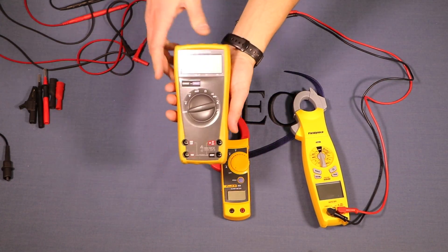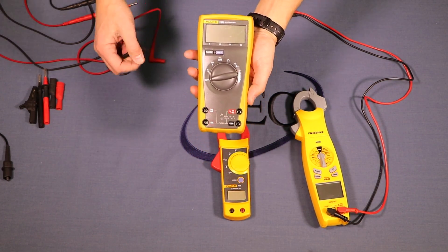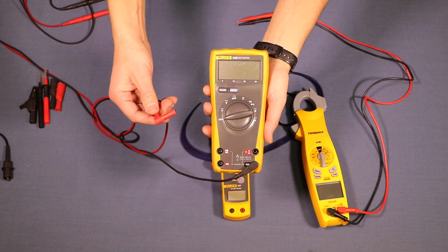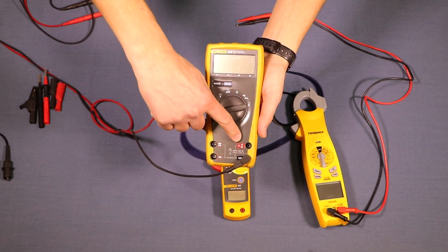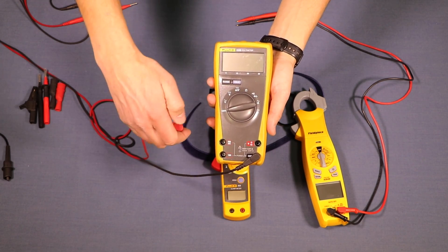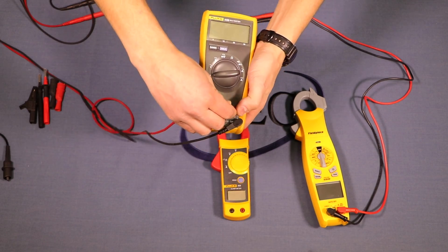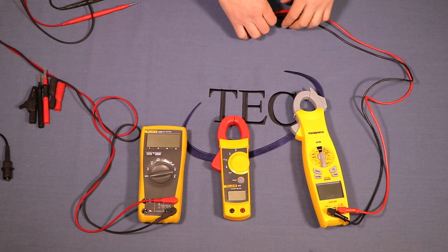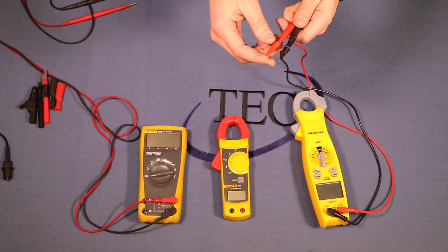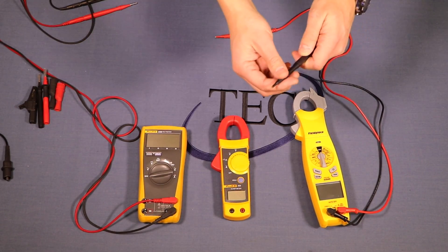Some older meters have multiple port choices. There's only one black port so common goes there, but I have three choices for red. For the most part, everything goes on the main red port. However, if I'm measuring amperages I might use one of the other ports. Also, on the ends of the leads I have different choices for tips and attachments — these have pretty small fine tips on them.